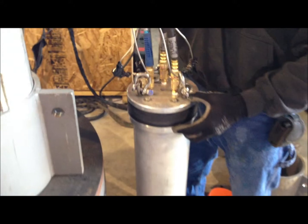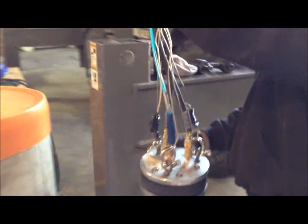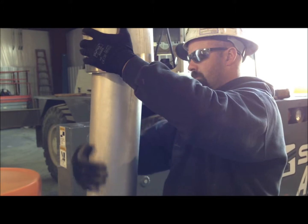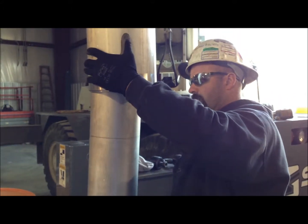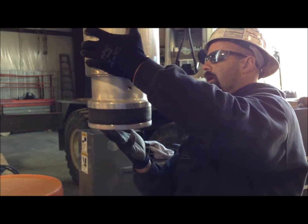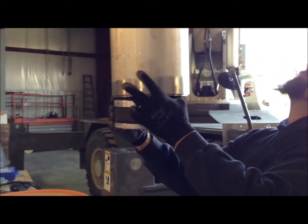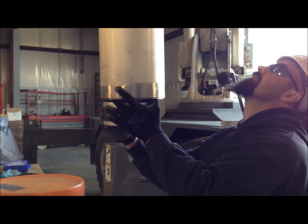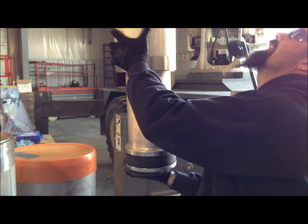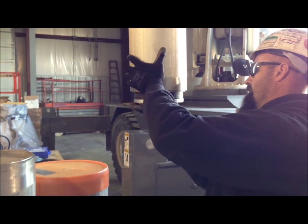Right now they're going to start bringing it back up. Table up. You'll see where it goes up into the pipe. Don't pull that up so far. Hold that. Your hose is caught. Table down. Pull your hose tight. Table up. There it goes up inside the pipe.